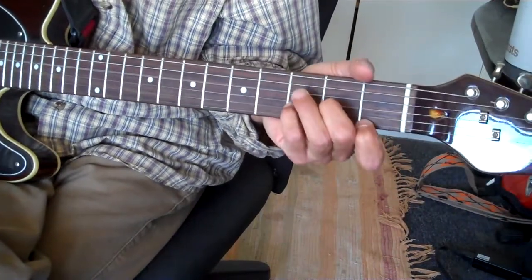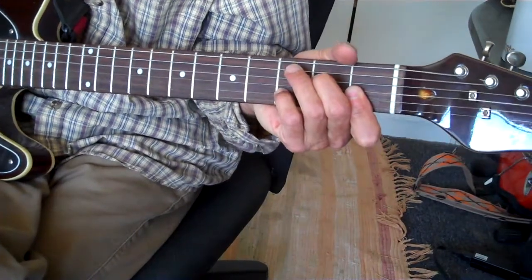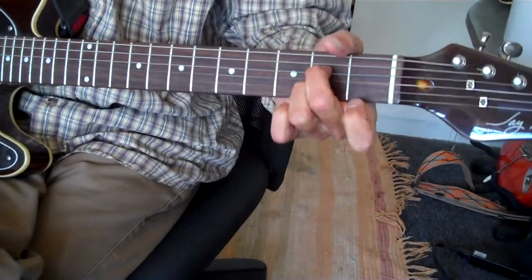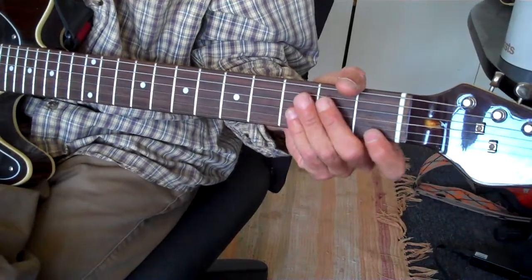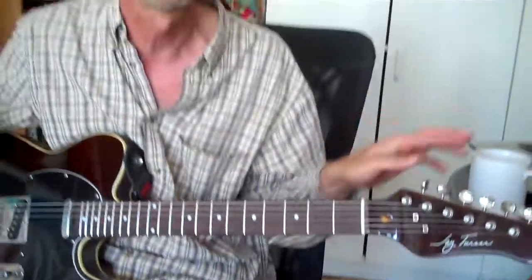So we have: D minor, D minor with an F bass, E7 flat 9, B flat 7, and then A7 sharp 5. Notice all the algebra after all those chords. That is why people were saying the Beatles could play jazz too — because there's such sophistication.